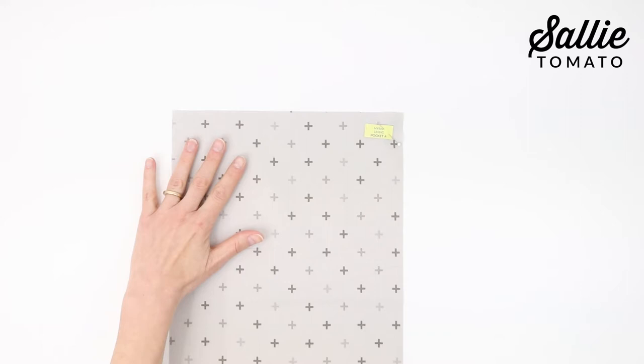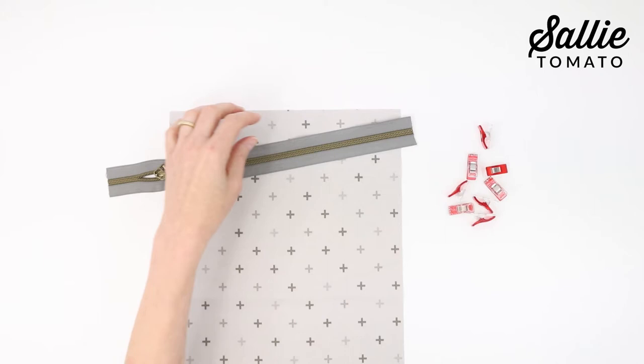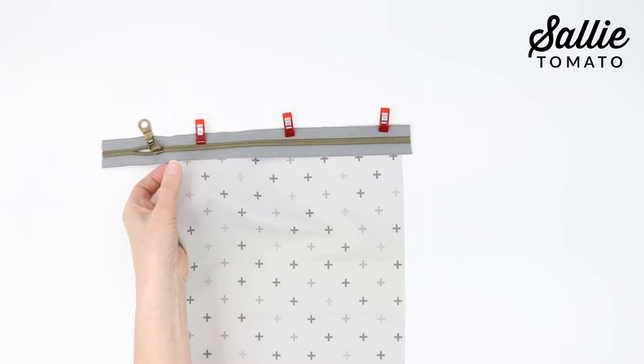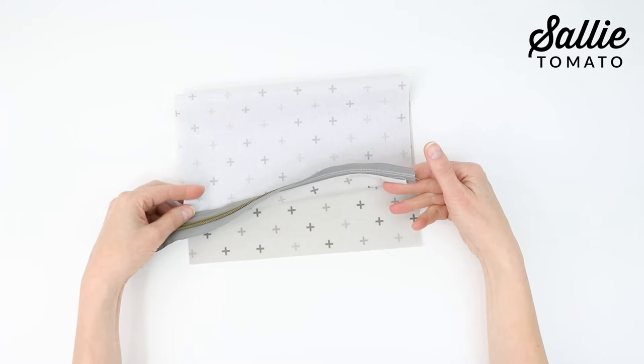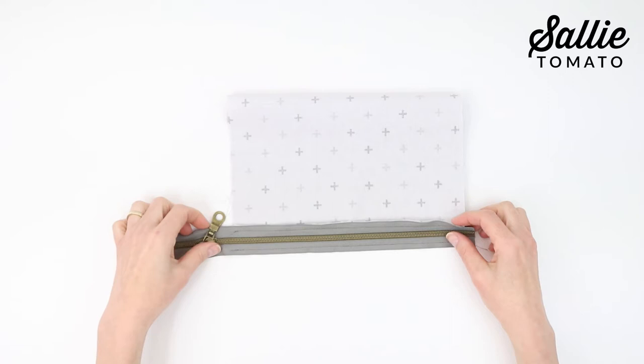Now prepare the zipper pockets. You may find a zipper foot or narrow foot helpful. With right sides up, align one long zipper along the top short edge of pocket A, letting the zipper pull and ends extend beyond the sides of the pocket — the pull should be on the left side when closed. Use sewing clips or basting tape to keep the layers aligned, then baste the zipper to the pocket using a longer stitch length. Fold pocket A up and away from the seam, then fold it in half with right sides together aligning the bottom edge with the bottom edge of the zipper, making sure the side edges are aligned, and baste. Repeat these steps for adding the zipper to pocket B, but do not trim the zippers yet. I've also pinned the labels back onto the pockets so I don't mix them up later.